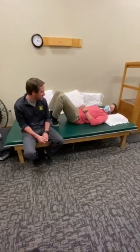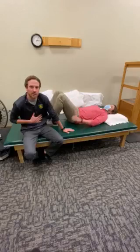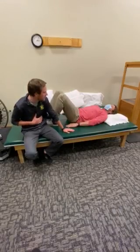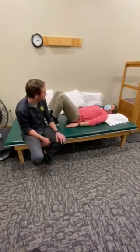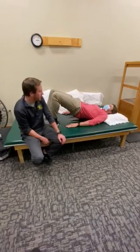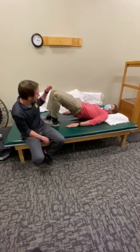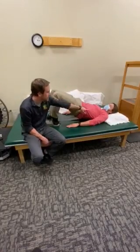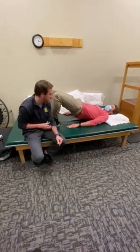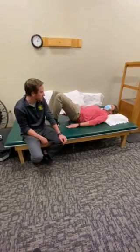We'll start off just with a very basic level. The first thing is that we want you to keep your core tight the entire time while you're doing this exercise. Blake, tighten up your core and then pick your butt up off the table and then go back down. As you're going up and down, you want to get to a line where you're straight from your knees to your shoulders. Just going up and down — that's level one.